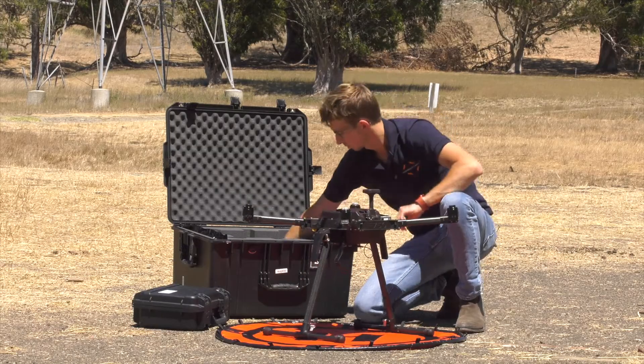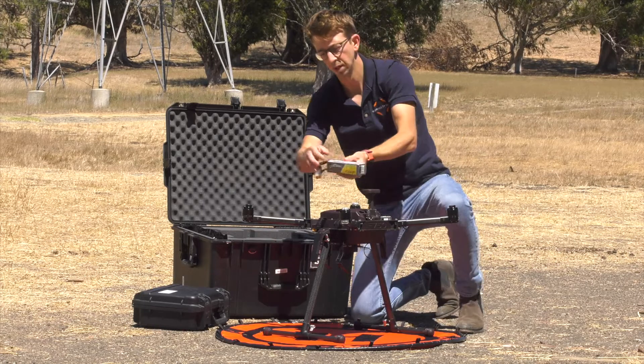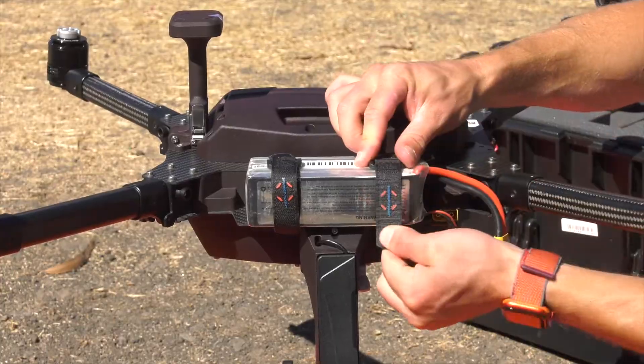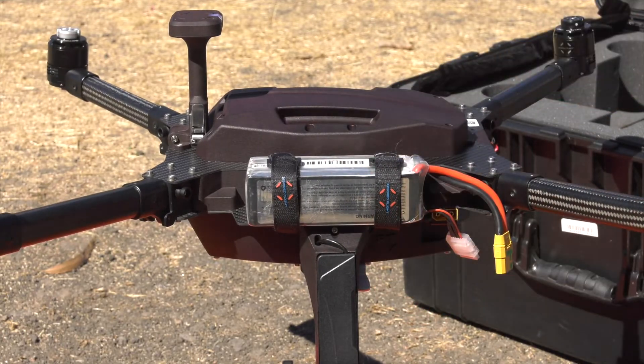We'll do the other side the same way — main power lead in the back, balance lead on the bottom. Don't worry about plugging it in yet, because we're going to put the props on next.